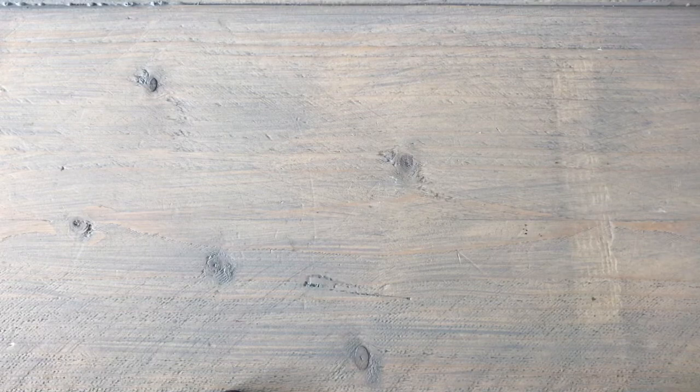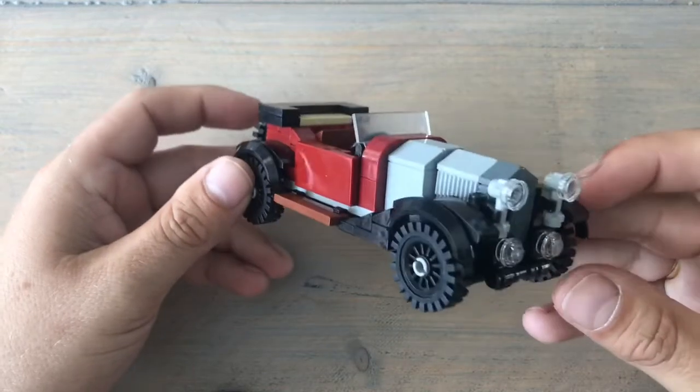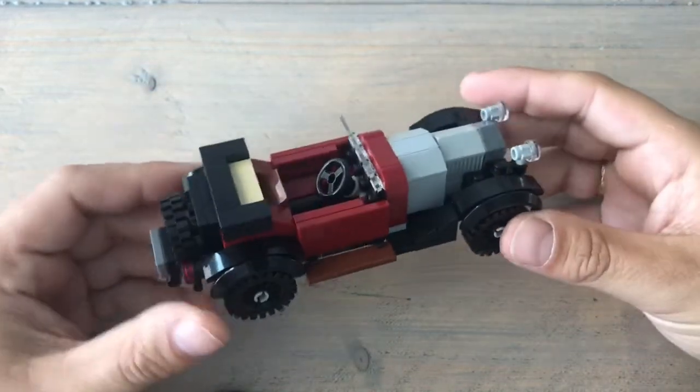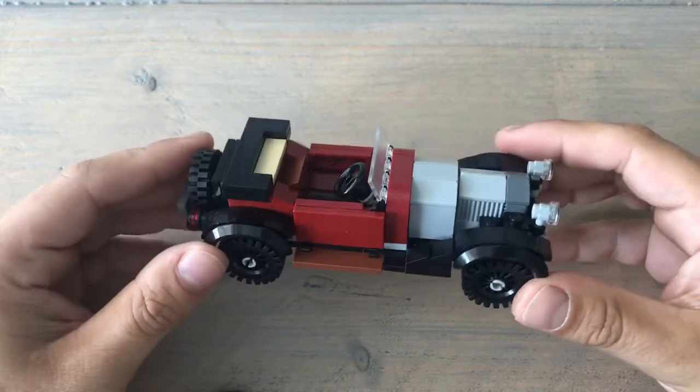Hi and welcome to my newest video — a review video in which I'm going to review this 1930 Crossley Silver two-litre Special.